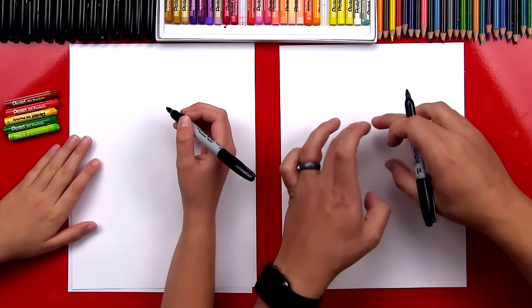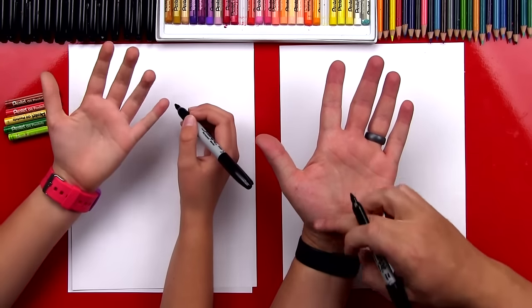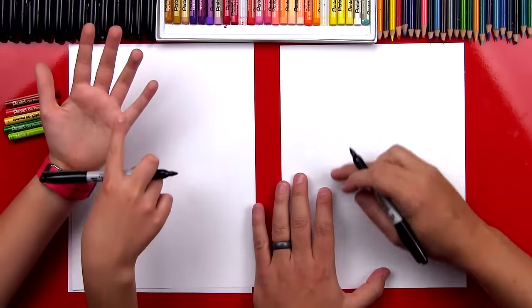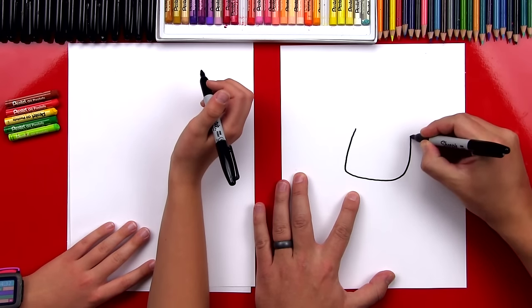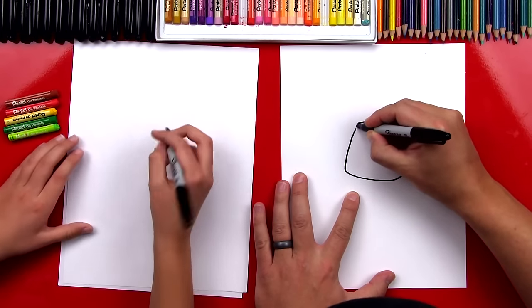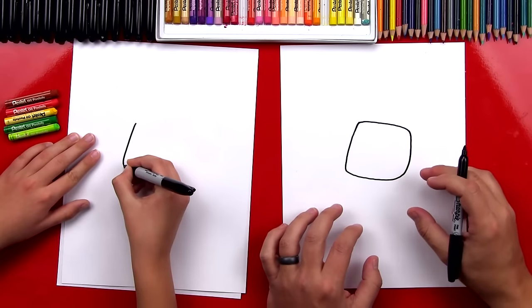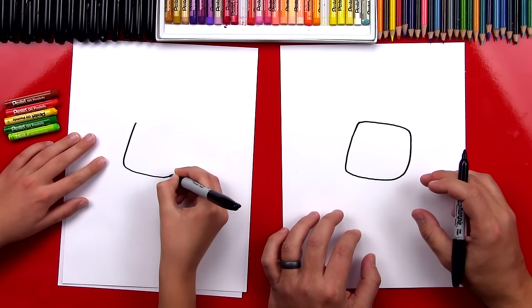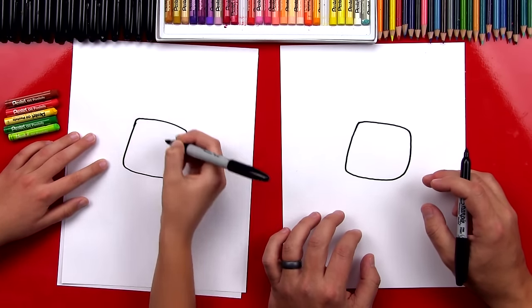Right in the middle of the paper, we're gonna draw his palm. See my palm right here? It's kind of a square shape. So we're gonna draw a rounded square shape right in the middle of our paper. It doesn't have to be perfect, it doesn't have to look just like this. Just do your best and we can always practice.